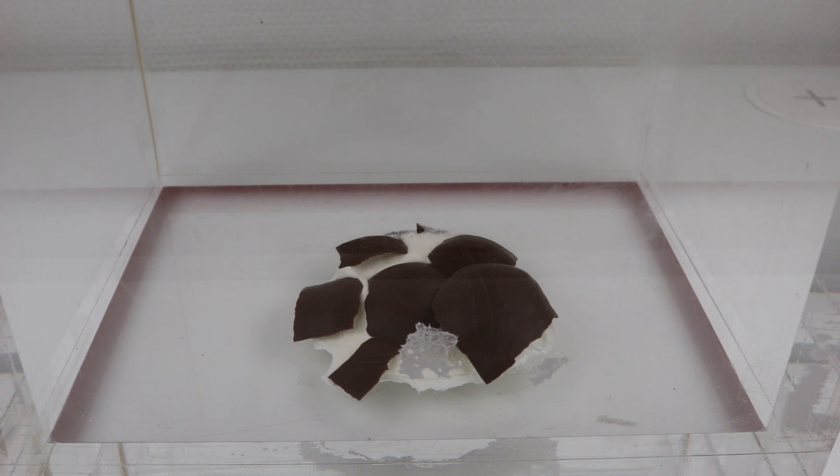Well, that was great — a very good investment to buy a vacuum chamber and a vacuum pump.